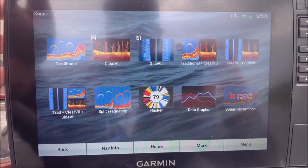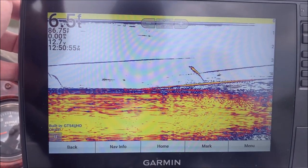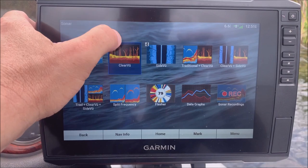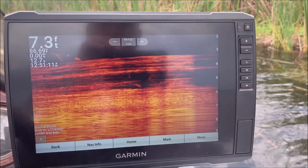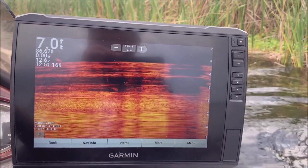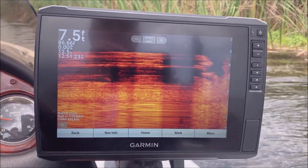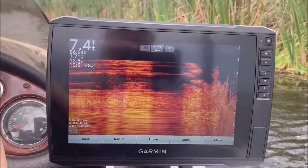It has all the same sonar options as the 93. You've got traditional sonar — I'm not moving right now so it won't look great — and you've got ClearVü, or what other units call down scan. I'm going to start the boat up and just kind of move around so this will look a little better. Anytime you are sitting still the sonar picture is not going to look great, so I'll just idle along a little and there you see it starts to clear up.